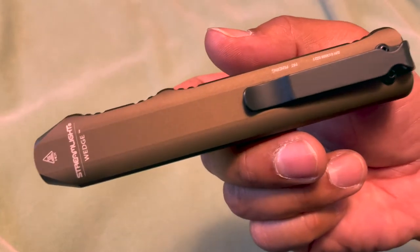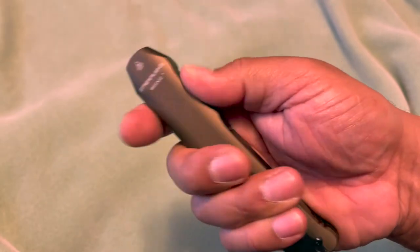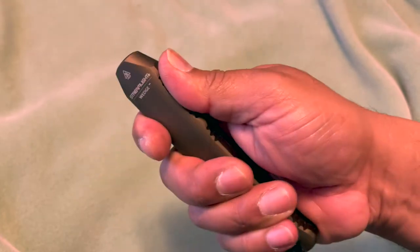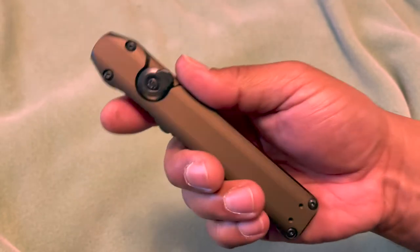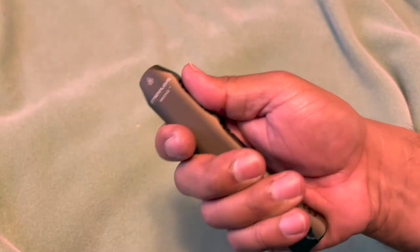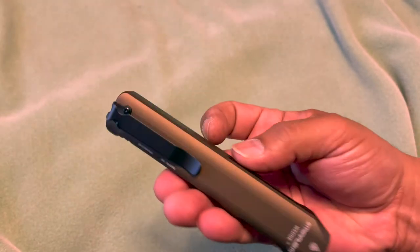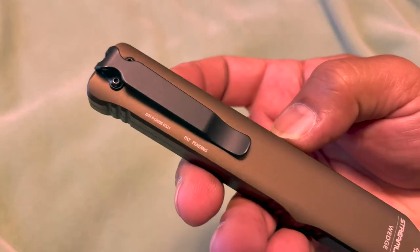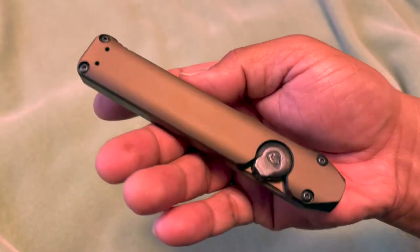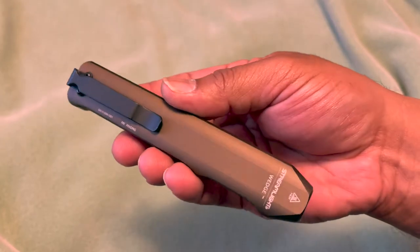Streamlight makes great quality. It has a nice slim rotating thumb switch, and the way it feels is kind of like an OTF knife - very slim and long, and it just fits right in your hand. It does have a pocket clip in the middle and it's reversible to the other side if you prefer the switch on the outside.